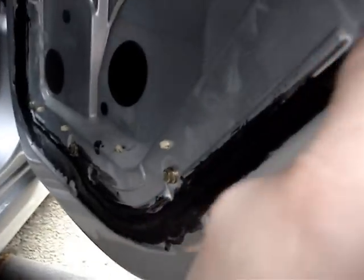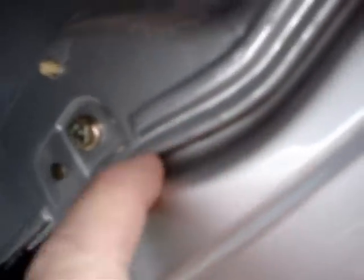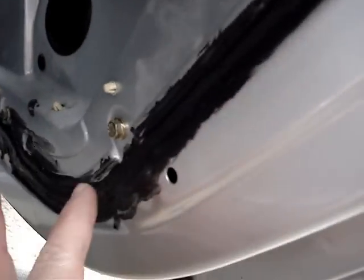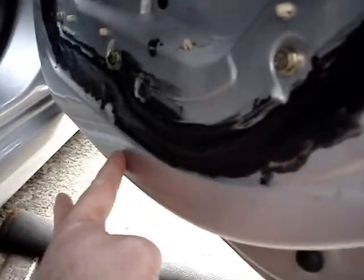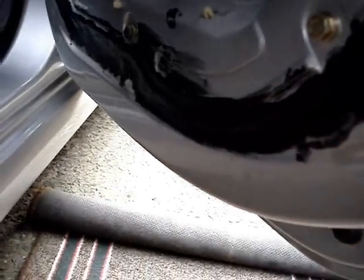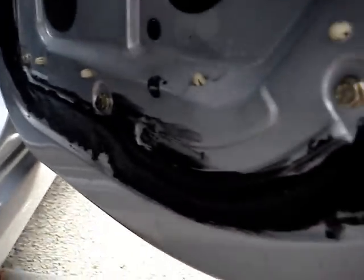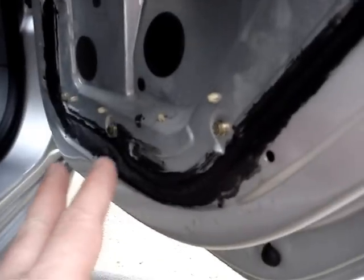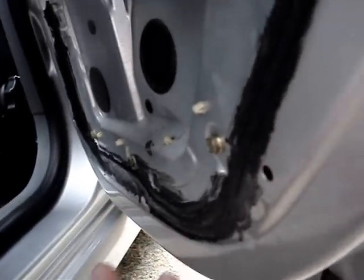This is where the water leaks in, through this old carrier here. It's bolted on, but there's a seal behind it and it comes in through it, and as I say, runs down this panel here, into this rubber, and through the rear door. Putting the sealant round there, hopefully that'll cure it - it did work on the other side. This one's just started recently, and this should put a stop to it.